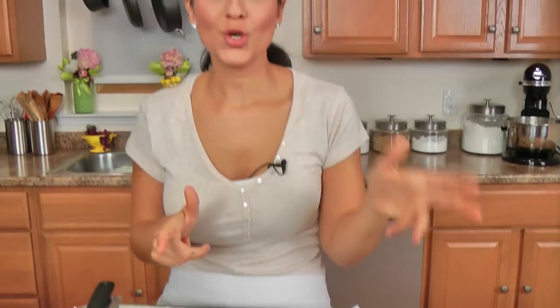My fritters cooked for about two and a half minutes on one side and about two and a half minutes on the other. You can make them really dark if you want to — I love my fried food really dark brown and crispy, but you can make them a little bit lighter if you wanted to. It doesn't really matter.